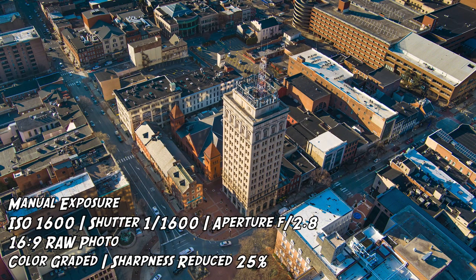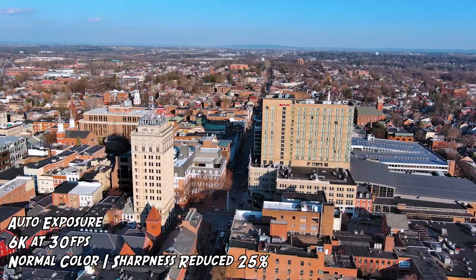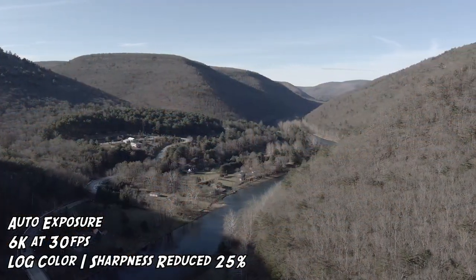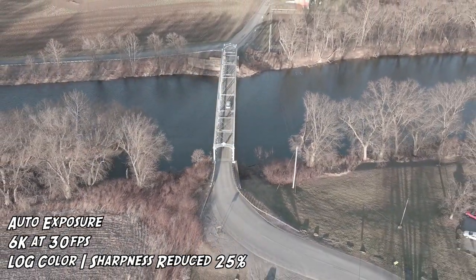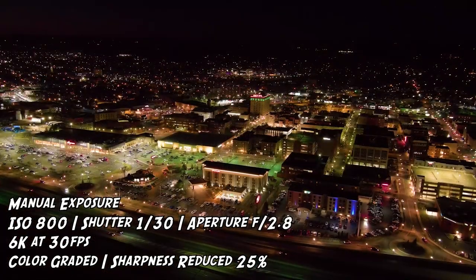One knock: shooting in the middle of winter in north-central Pennsylvania means muted, colorless landscapes, and the drone would try to boost vibrancy that wasn't actually there. This was more noticeable in photos than in video. That's where the log profile comes in — switching to log gives you a flat image you can work with in post to make your photos and videos look exactly the way you want.